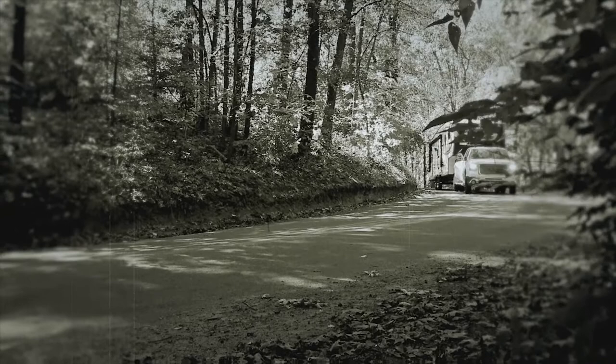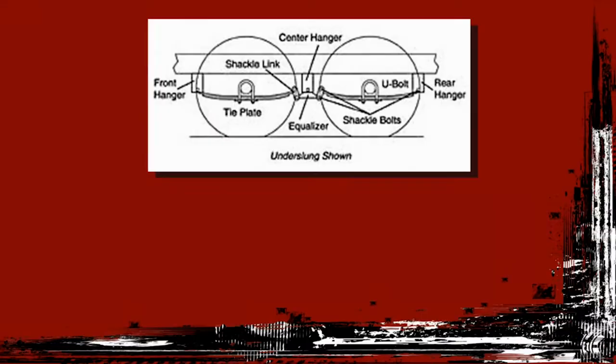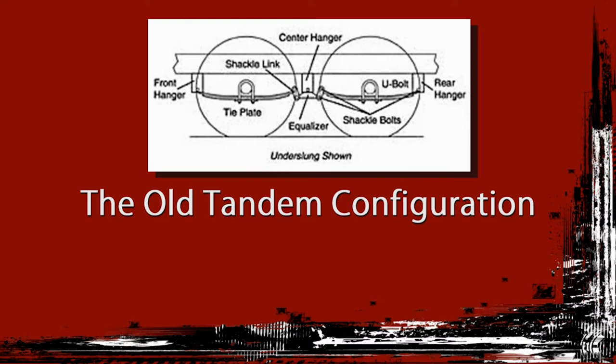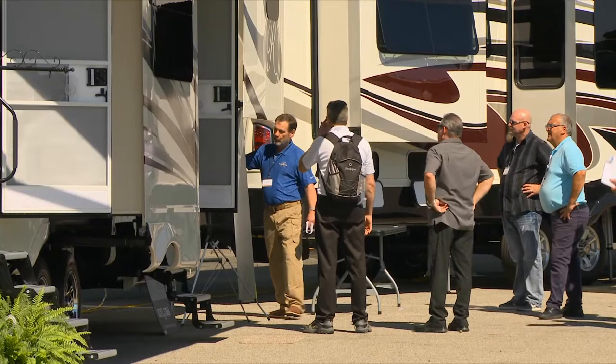Current RV trailer suspension systems were first designed about 75 years ago, when automotive engines became powerful enough to successfully pull two-axle trailer weights. The design has been scaled up since then for extra weight capacity, but little has been done to improve road worthiness. It is still old, outdated technology with a tandem configuration of 14 moving connections: 8 shackles, 4 spring eyes, 2 equalizers, 14 lubrication bushings, and 0 shock absorbers.